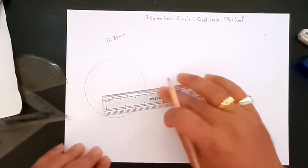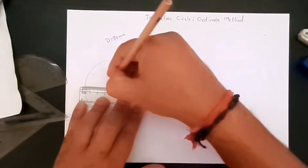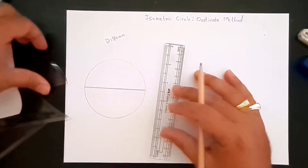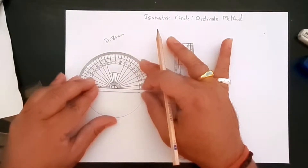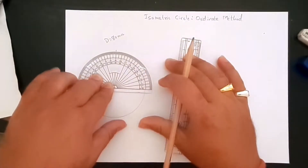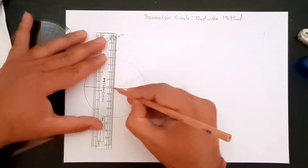Let's draw the horizontal diameter — a line passing through the center horizontally. Now we need one more line going 90 degrees, or perpendicular, to the first diameter. We can use the protractor to create this 90-degree line and make it pass through the center.